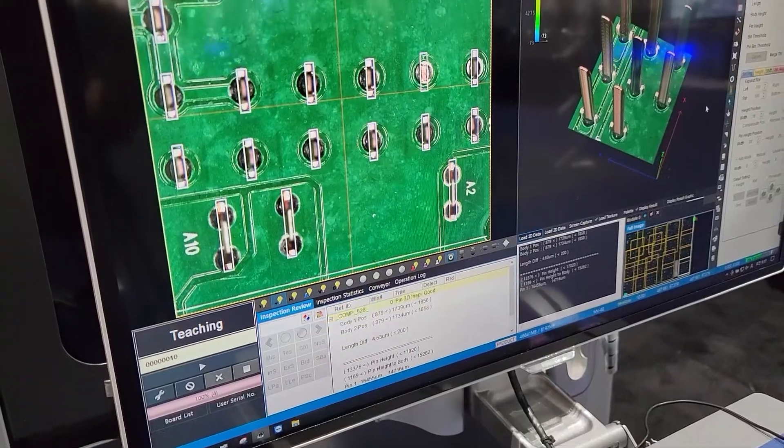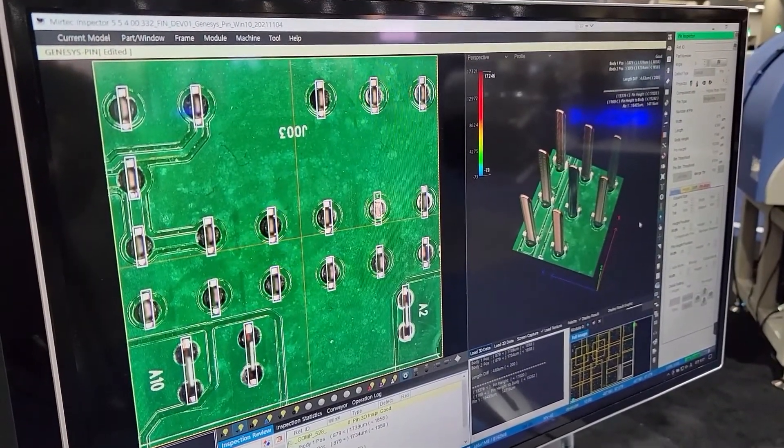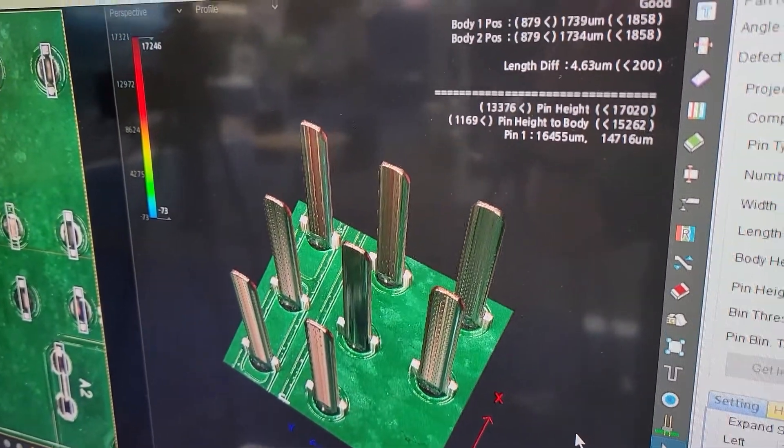The key thing is that you're inspecting something up to 50 millimeters tall. On this machine we've got a 12 megapixel camera. We have hybrid inspection technology which is a combination of Moiré and also Myrtec's proprietary mix of technology. Combining those gives gorgeous image quality for these pins. Beyond that, we have a movable z-axis — a stage that moves the entire camera system and all the lighting — so we can move it up and down to focus on the tops of the pins.